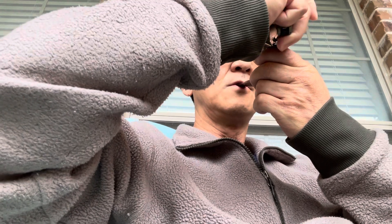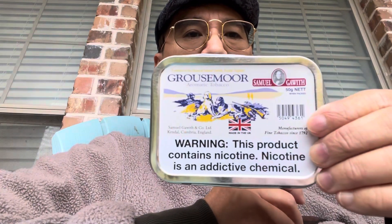Today I'm smoking my Savinelli Canadian. We're going to be smoking some new tin that I opened up and it's fantastic. I purchased this back in 2021 — it's Grouse Moor.